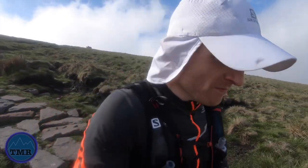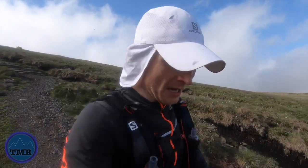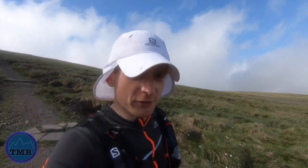First climb of the day done - about 650 to 700 meters of climbing - basically just trying to recreate the same as the first climb of Lavarado.